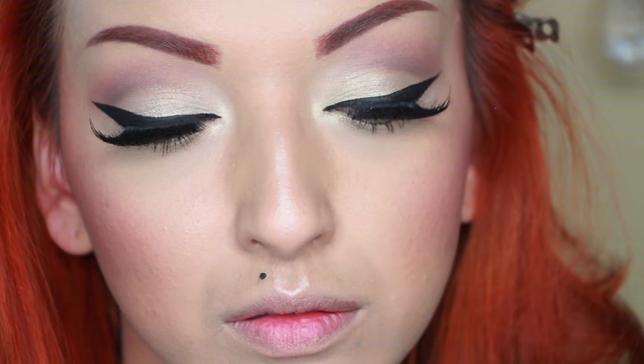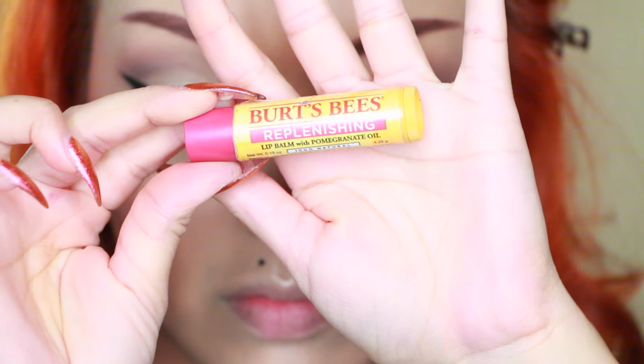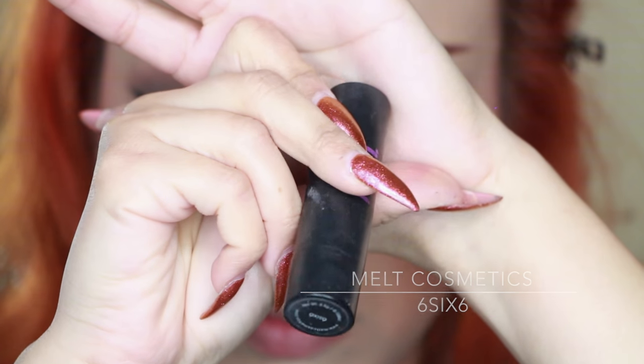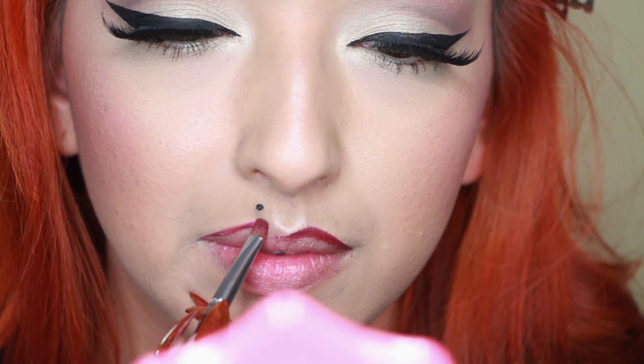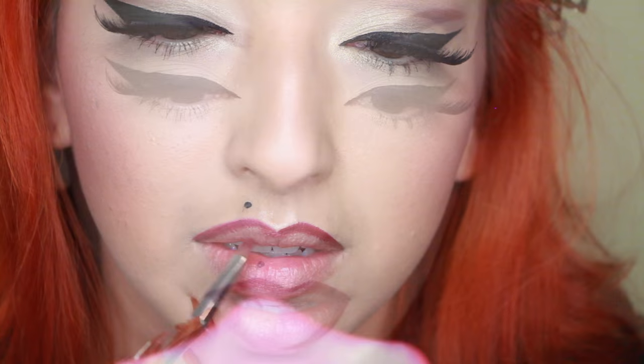Next I'm adding a little highlighter to my cupid's bow using my fingers, because the applicator is just too big. Then I'm taking my Burt's Bees replenishing chapstick moisturizer, and I'm using Milk Cosmetics 6666 to outline and shadow my lips with a small Crown lip brush. I'm adding more lipstick to the corners to give it a nice shadow.